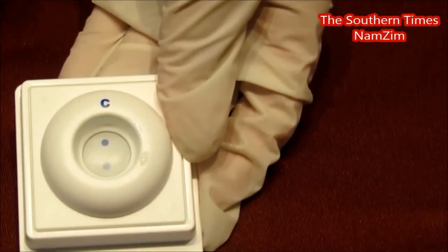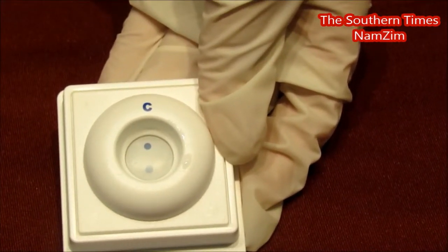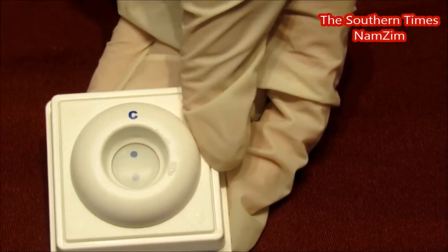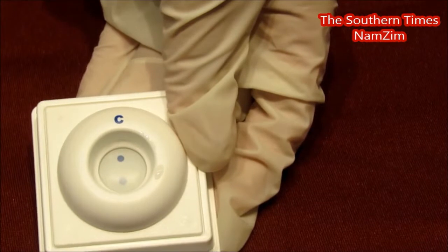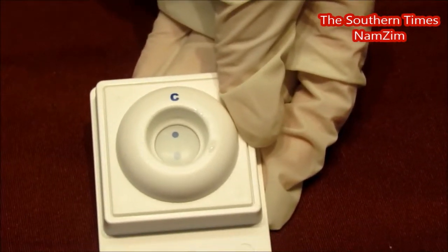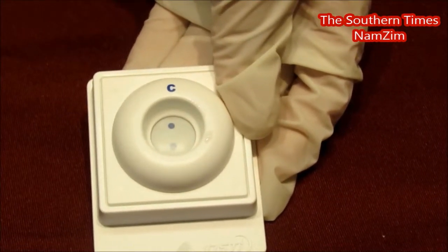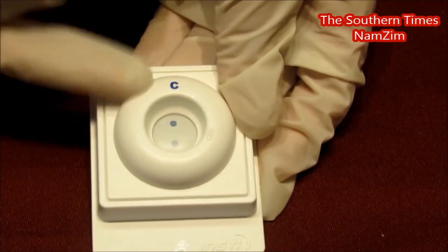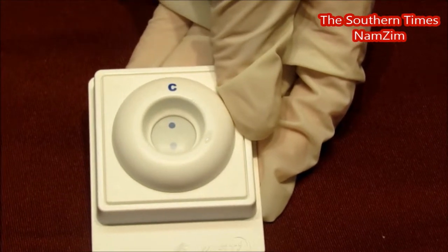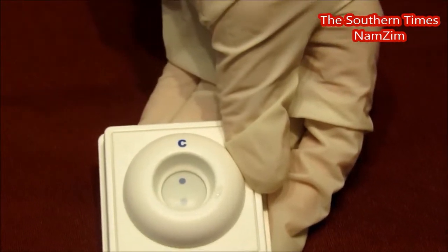Two blue dots means that you are HIV positive. It is a screening device, so you'd have to confirm it at a clinic. That top dot is for your control — that means you've done the test properly and added enough blood. The bottom dot is for HIV. So if you have antibodies for HIV one or two, you would display that second dot. Two dots for HIV positive. One dot at the control is HIV negative. If you didn't have any dots at all, then it would be invalid, and we request you go to the clinic.